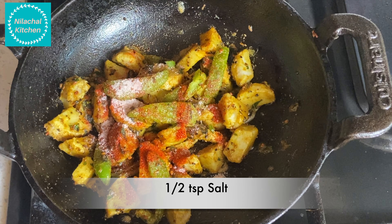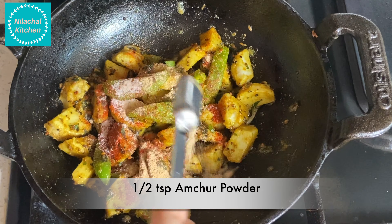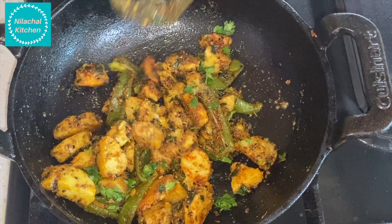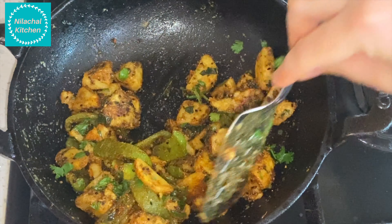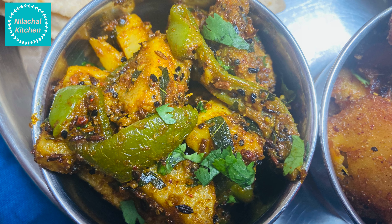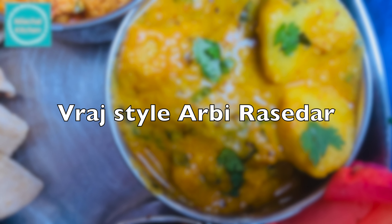Add 1-2 tsp coriander powder. Now add the chopped boiled arbi and mix well. Add half teaspoon of red chili powder, half teaspoon salt, half teaspoon amchur powder, and mix well. In the last, add 1/4 teaspoon of garam masala and 1 tablespoon of finely chopped coriander leaves.